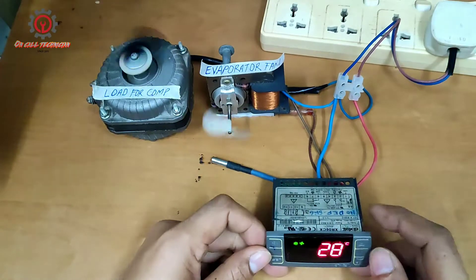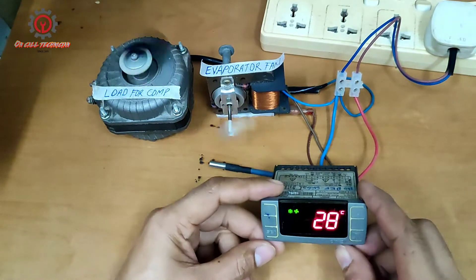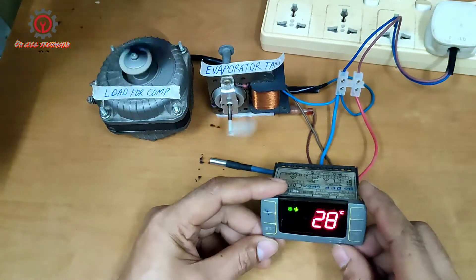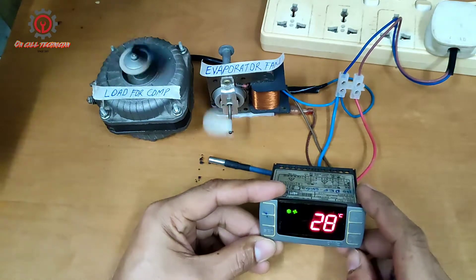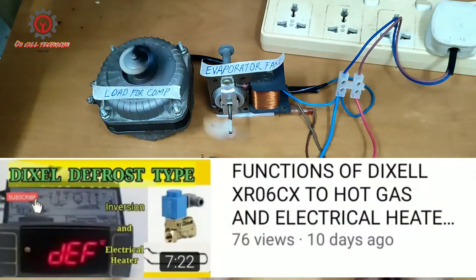Welcome once again guys to my YouTube channel. Today we're going to discuss about fan defrosting. Previously I uploaded a video about defrosting.